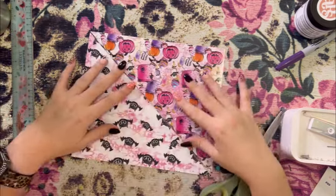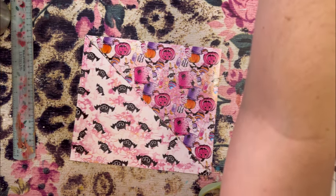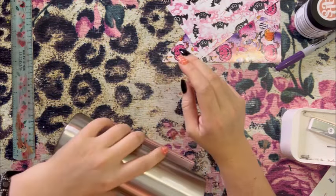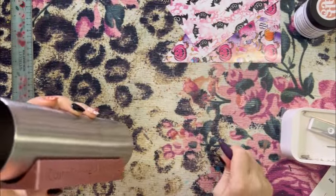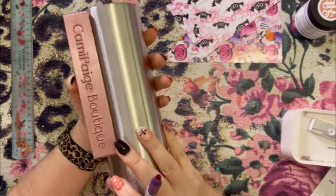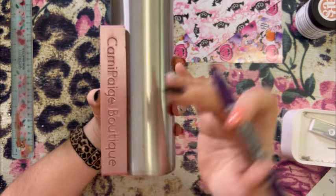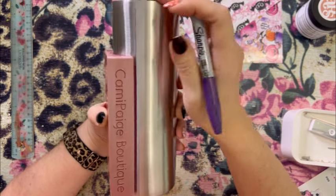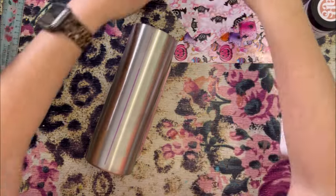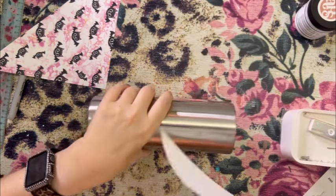Now we have our two triangles, and when you put them together you basically have the size of a 20 oz tumbler wrap. Now we apply these triangles to the tumbler. I'm getting my cup cradle from Cami Page Boutique — I love this tool, it's how I get straight lines on my cup. I just put a sharpie right up against the straight edge of the cup cradle, draw my line, move the cradle down, match up the sharpie with the line already on the cup, and finish the line down the cup. We have a discount code below for Brooke's tools — I use the cup cradle and edging tool most.